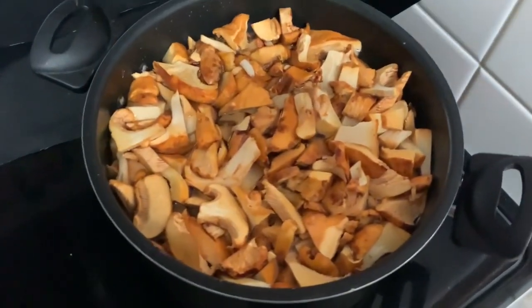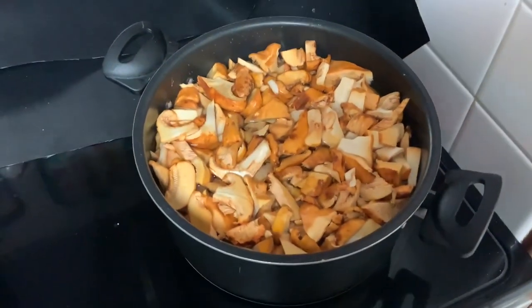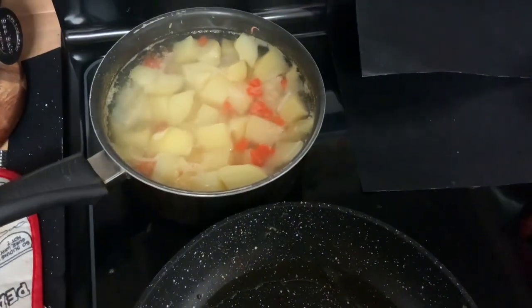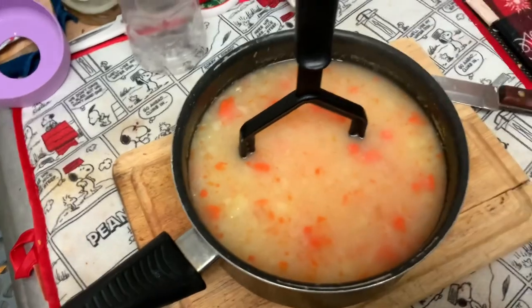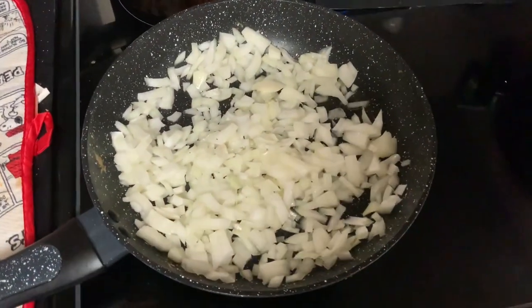I'm going to bring this pot of mushrooms from cold water to boiling, then boil for 15 minutes. Meanwhile, my vegetables are almost ready, so I'm going to mash them. This mix of mashed vegetables will join the mushrooms once they've boiled.